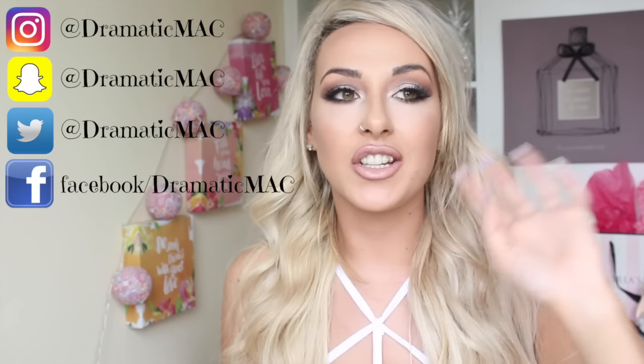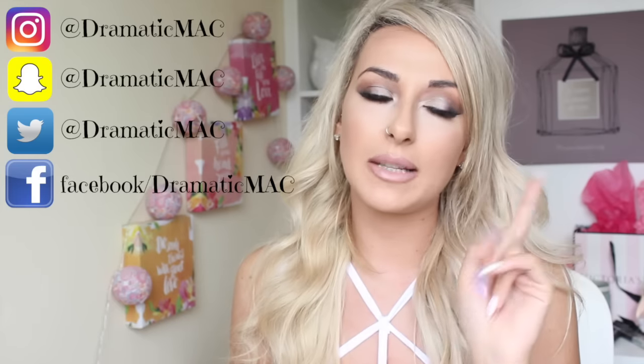Hi guys and welcome back. Today's video is going to be a dupe or don't. I've done one of these before and it went down really well. So I'm going to try another product today, and the product I'm comparing is the Glam Glow Mud Mask, and I want to try and find a dupe for it. The one I have right here is the PS Love to Glow Face Mask, and it is a mud mask.